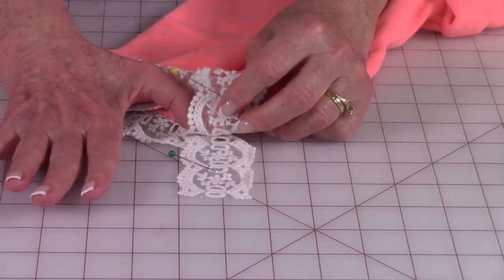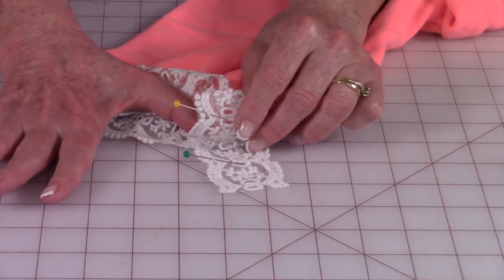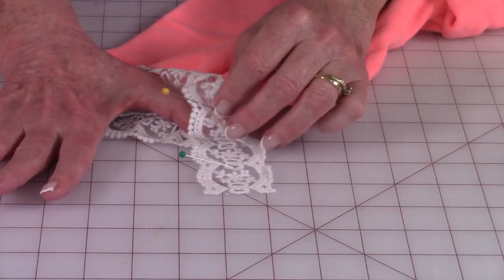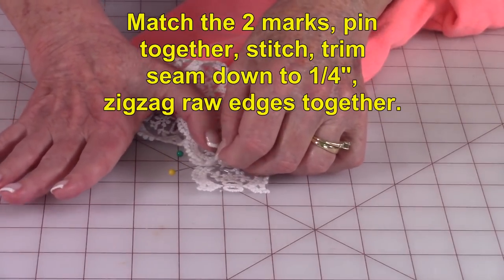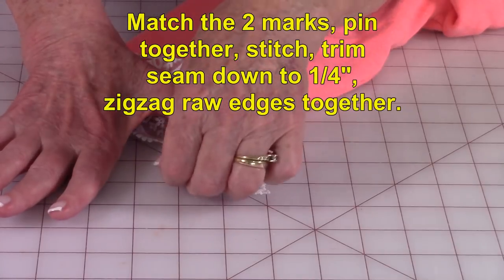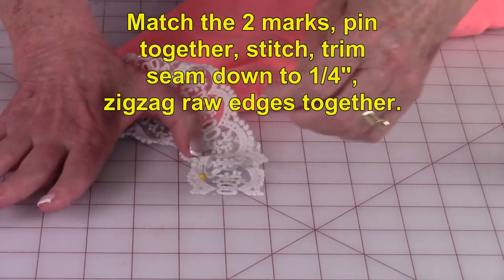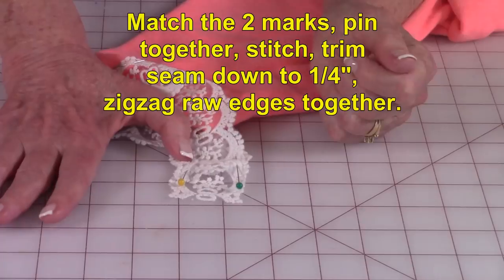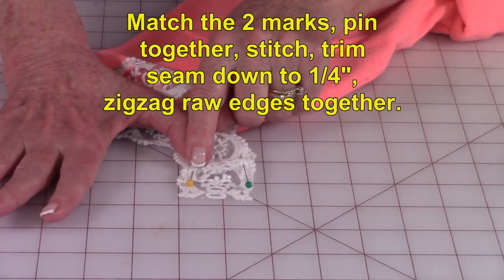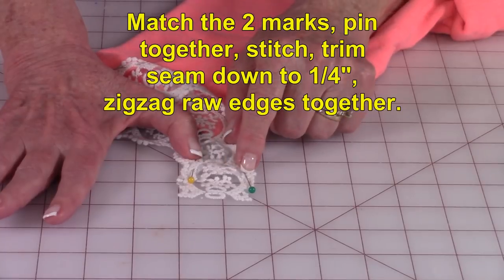I've turned to where my pins are now facing on the inside. I've twisted the lace a little bit. Now I'm going to match the two pins up and then I'm going to pin them together and stitch right along where the pins are first inserted.